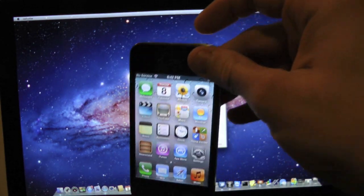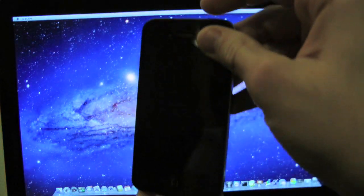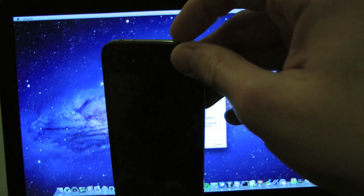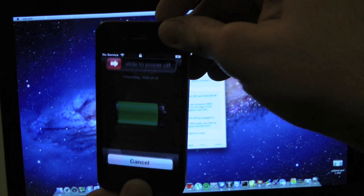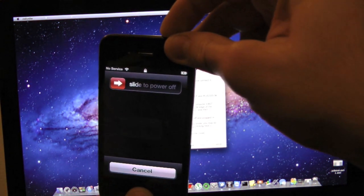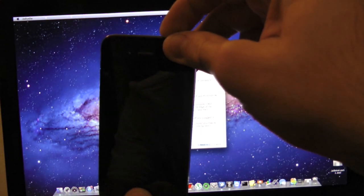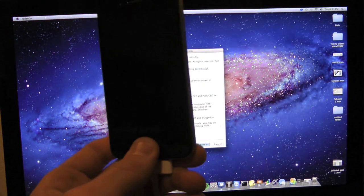To get your device into DFU mode, all you simply have to do is hold down the power button as well as the home button. Wait until the 'slide to power off' screen comes up, then hold down the home button — hold them both together, do not let go. Then go ahead and let go of the power button and keep holding the home button.